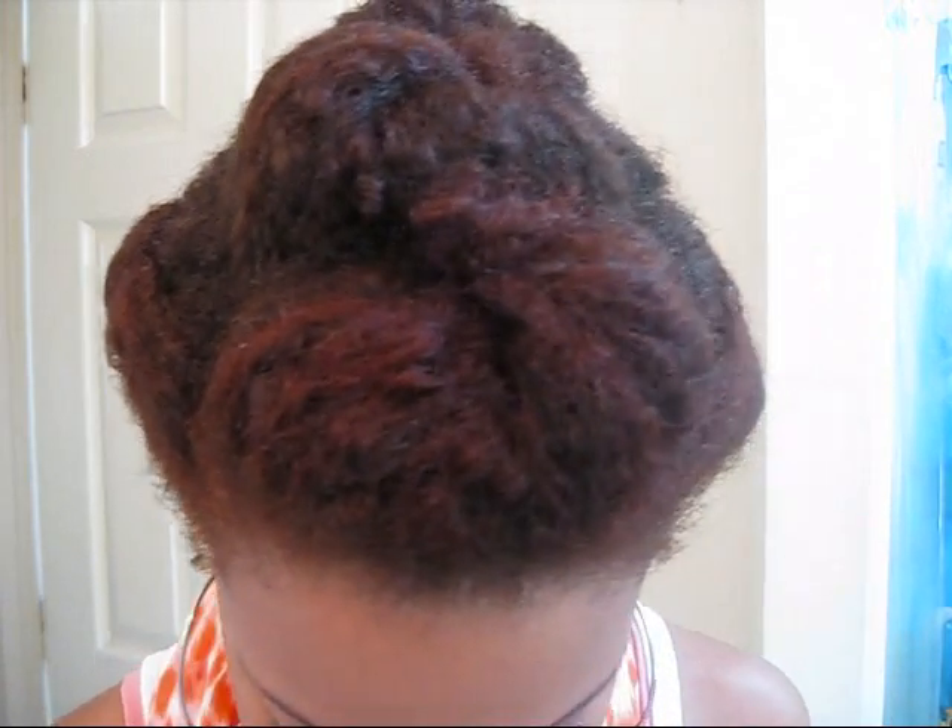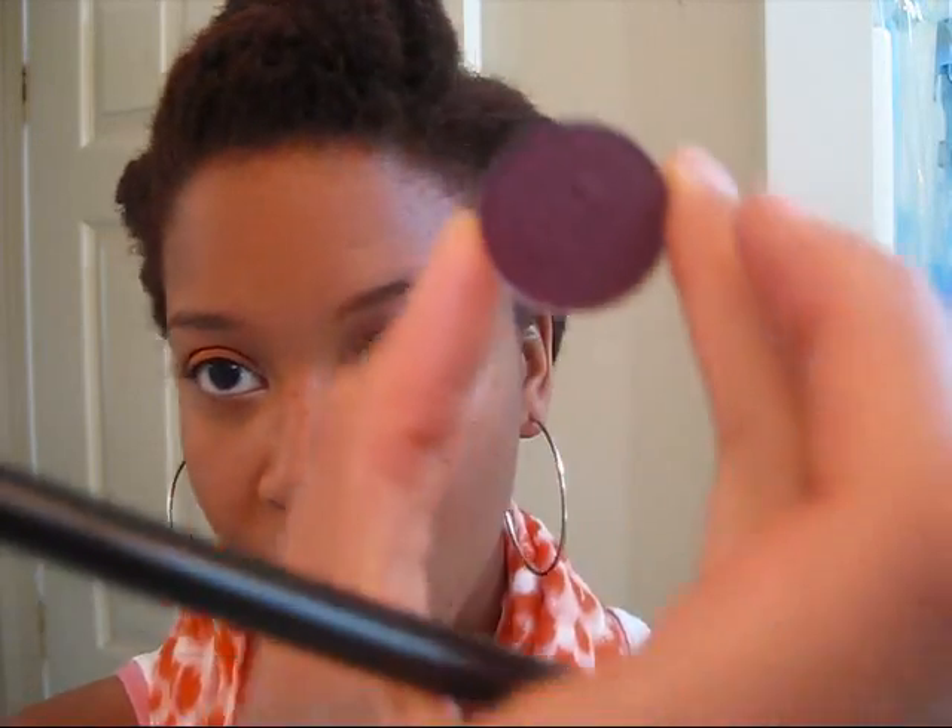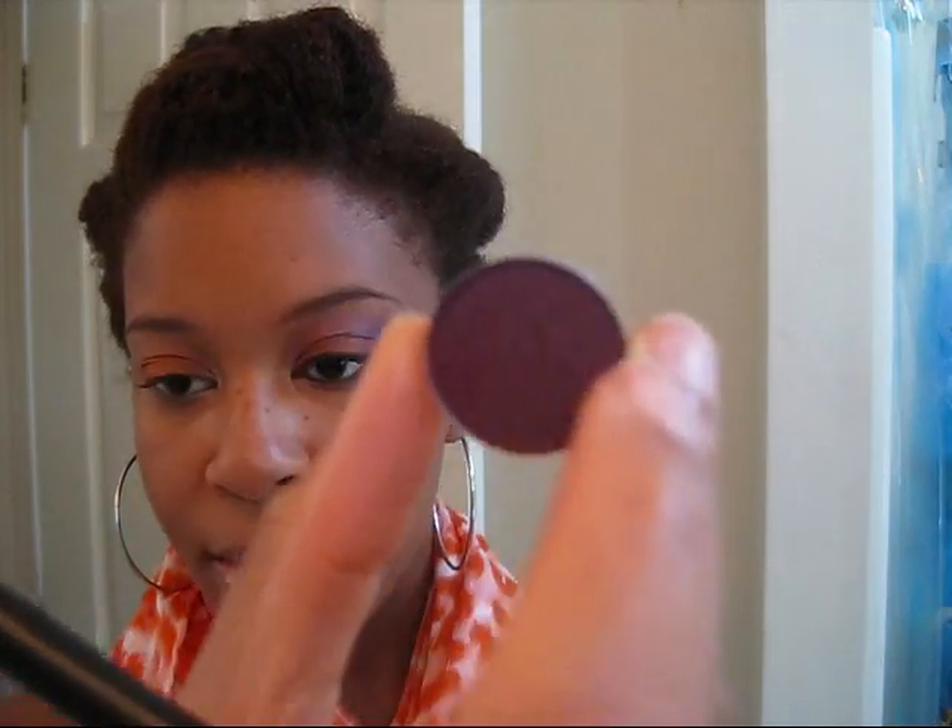Now we'll get to the fun purple part. I am going to take my 217 brush — any type of dome, fleshy brush. You can even use a regular flat eyeshadow shader brush.